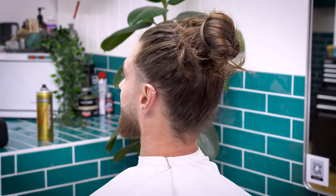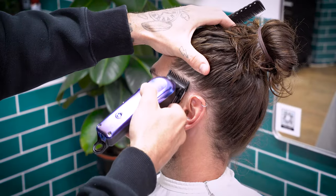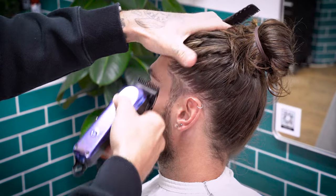This week's tutorial is a beard fade and shave-up on Lewis. We're going straight in. To start, we're using our 1.5 guard against the grain on the sideburn to reduce the bulk below his longer hair.